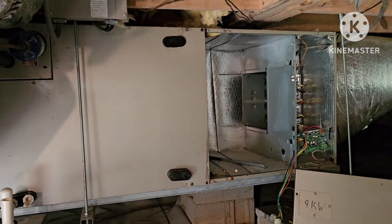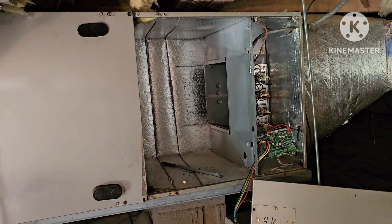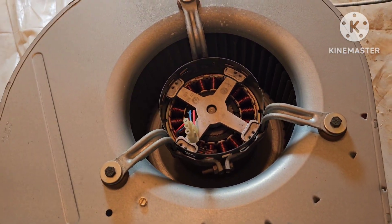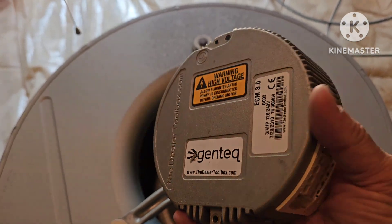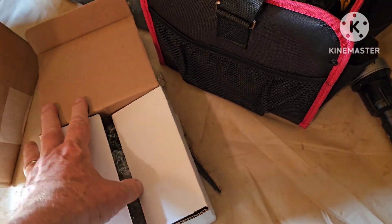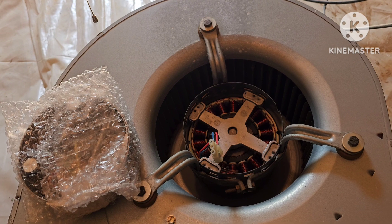Here we are replacing a module behind the air handler electric motor on a Carrier Infinity system. I slid the blower out and disconnected the wires. I had it tested and confirmed that the module is bad. It was pretty easy — just two screws to unplug it and take it out. I've got the new one right here ready to go in, so we're going to put that in and get everything working again.